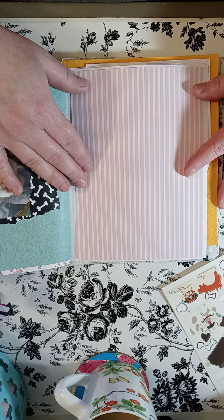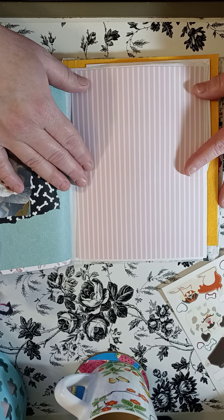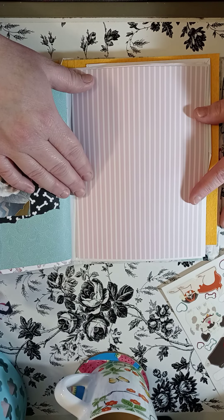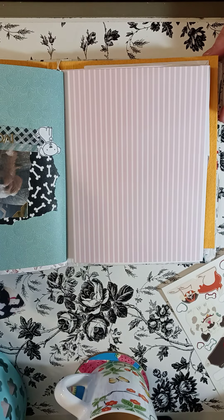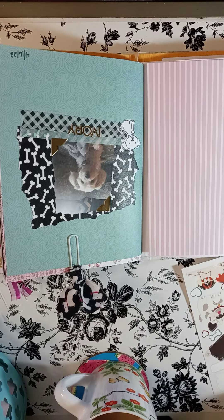I have not been able to craft hardly at all except for whatever I do for my videos the last couple of weeks, maybe three. I got my dog journal out that I started a while back in April — this page here I did April 16th of my dog Ivory.